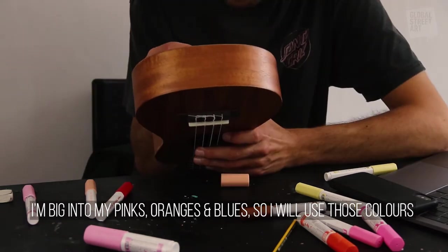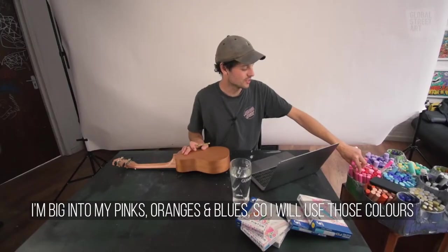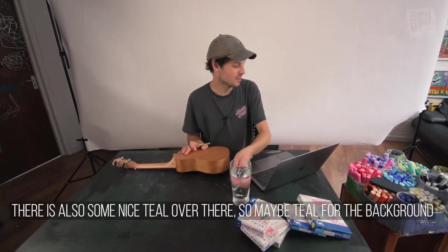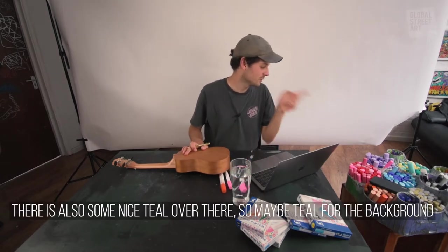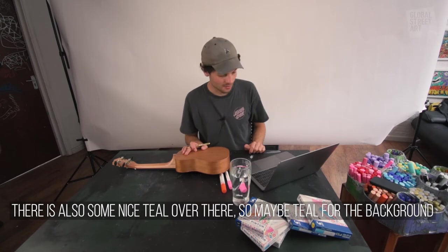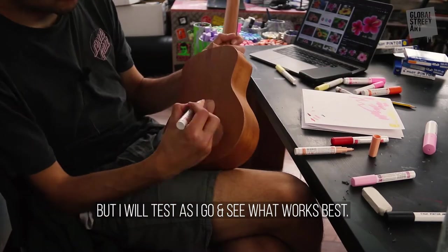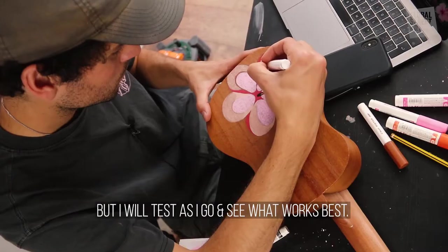I'm big into pinks, oranges, and blues, so probably those, but there are some quite nice teals over there as well, so maybe a bit of teal in the background. I'll test as I go and see what works best.